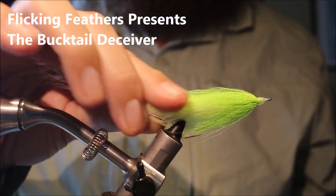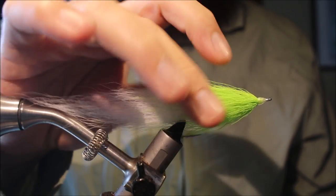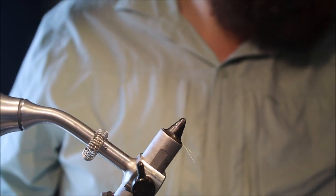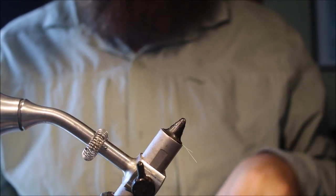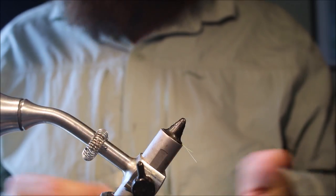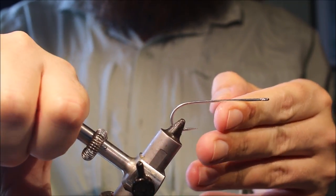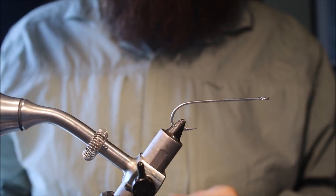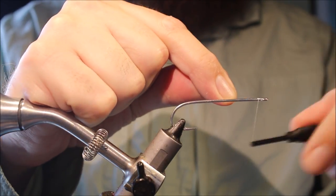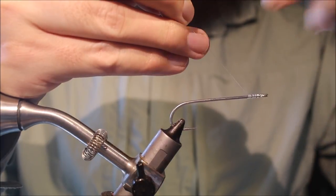Hi everybody, it's Marty. Flick and Feathers again today, and I'm tying another classic bucktail deceiver. I posted a few photos of some of these, some beasts and bulkheads and stuff, and I was getting asked quite a few questions, so I thought I'd just start with the beginning and tie the bucktail deceiver, then progress along doing videos for some different versions of it. As always, there'll be a list of materials in the description below along with a link to social media and Patreon for anybody who'd like to support the channel and be eligible for future giveaways.